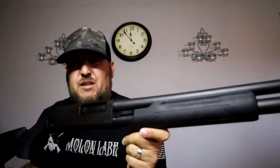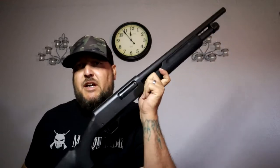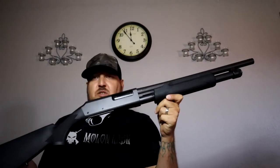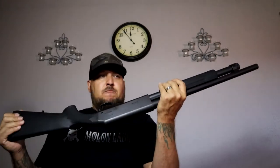Anyway, not much to say about it. It's a nice lightweight shotgun. The real crowd pleaser will be to see how good it shoots, and I'll go ahead and post that video up here soon when we get out and start blasting away with it. Until then we'll see you guys on the next one.